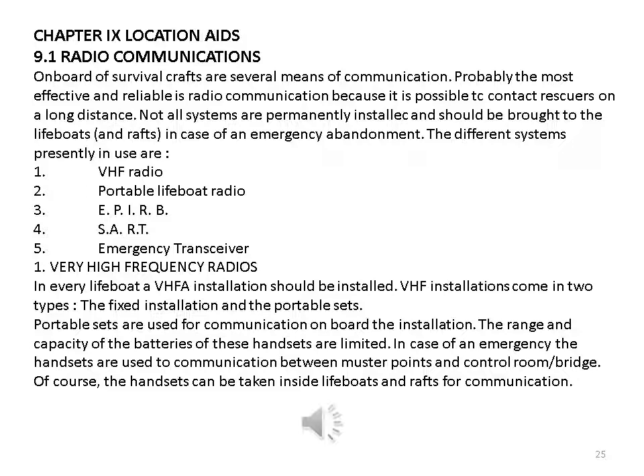Radio communications: on board survival crafts there are several means of communication; probably the most effective and reliable is radio communication, making it possible to contact rescuers over long distances. Not all systems are permanently installed and should be brought to lifeboats and rafts in case of emergency abandonment. The different systems presently in use are: one — VHF radio; two — portable lifeboat radio; three — EPIRB; four — SART; five — emergency transceiver.